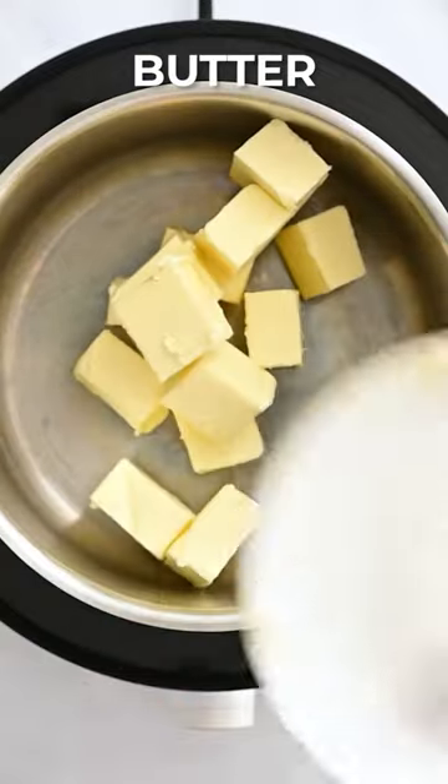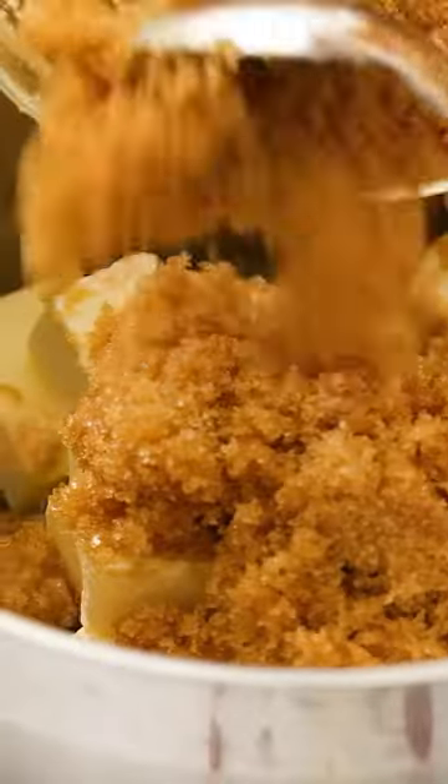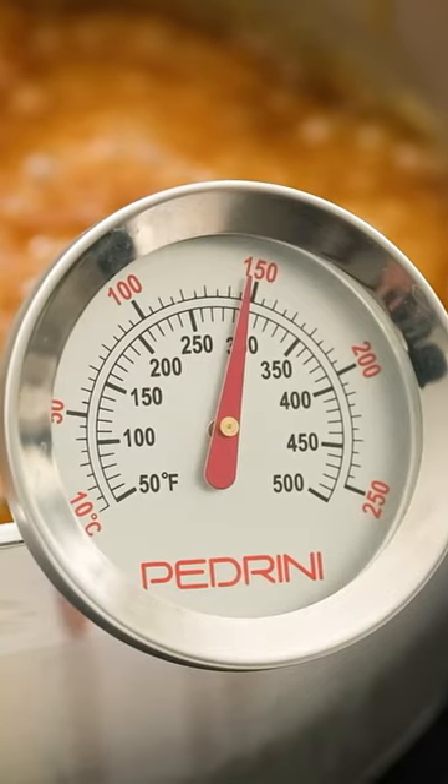The first thing you're going to do is sprinkle the chopped pecans on the bottom of your baking pan. Then, in a saucepan, combine your butter and your sugar, and you're going to bring that to a low simmer.